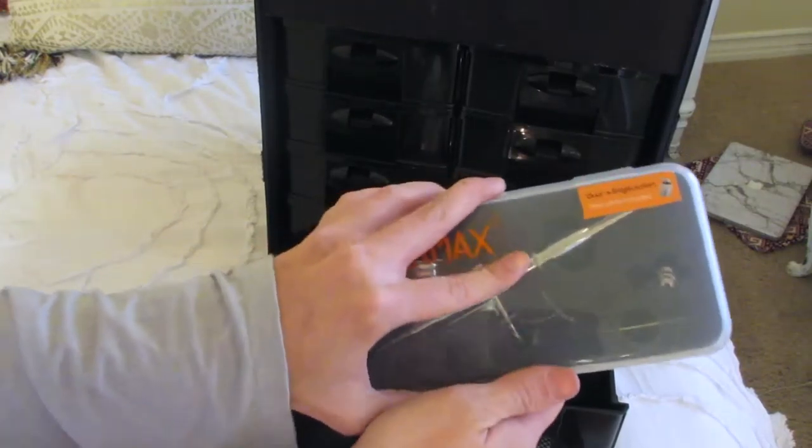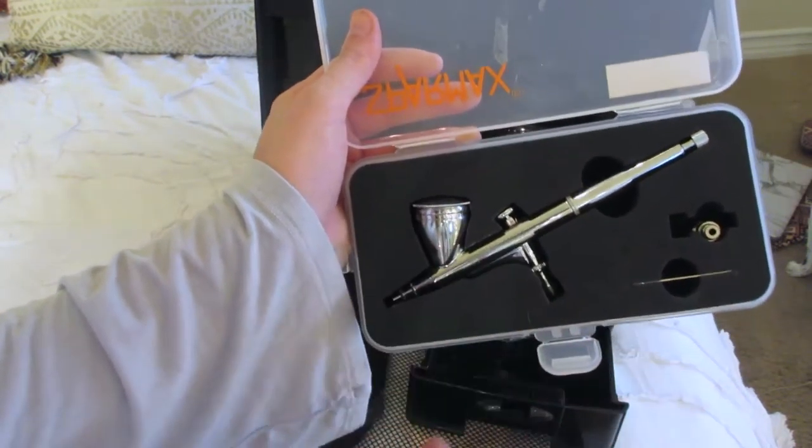In here I have more palettes: an RCMA palette, some Cinema Secrets, and different concealers and stuff.